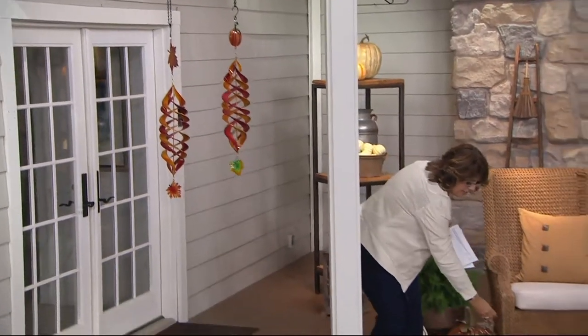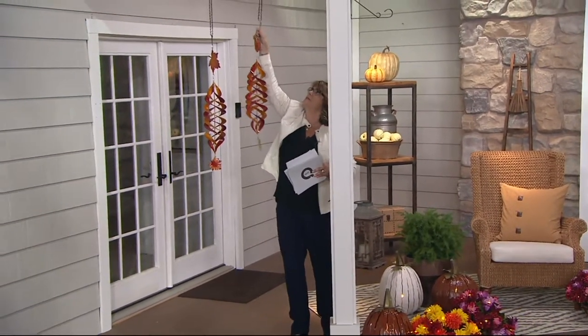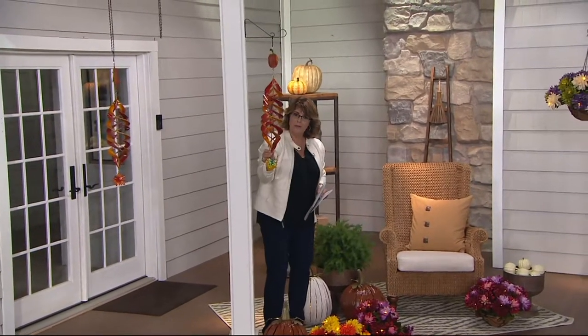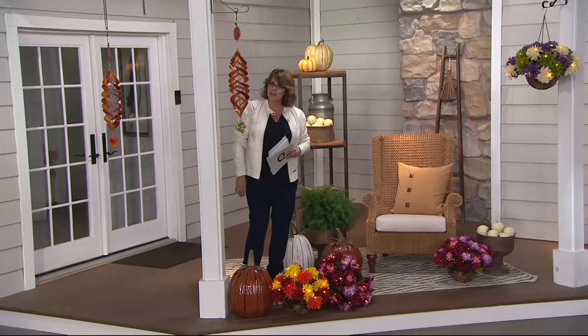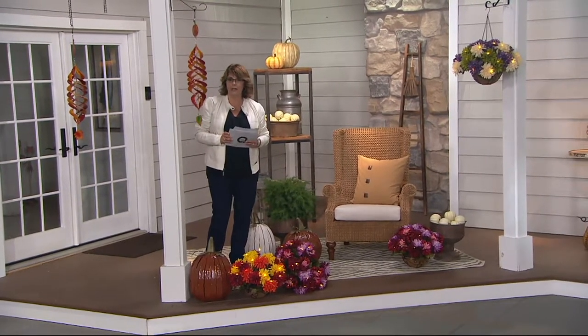I guess after 17 years of 'Your Home with Jill,' I can be a little adventurous. Like if you have one of these hooks and you wanted that to hang by your front porch, you could do that as well — just to show you, you don't have to have any kind of long chain or anything. You just need some kind of a hook. I think it's darling. So that's item number H211649.